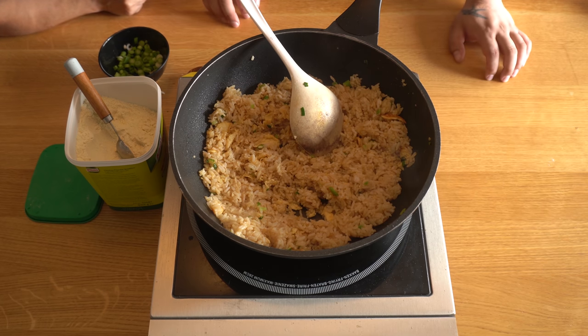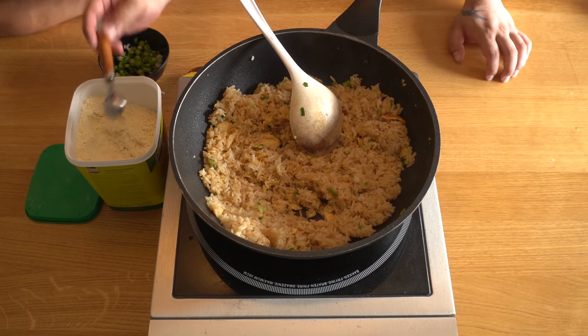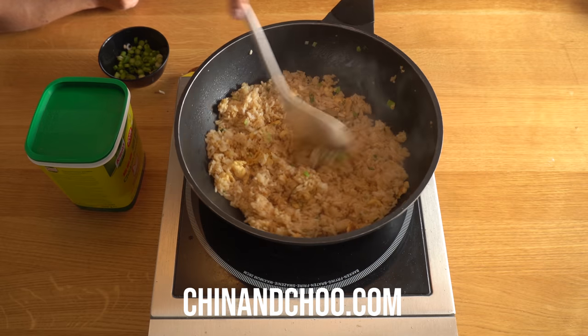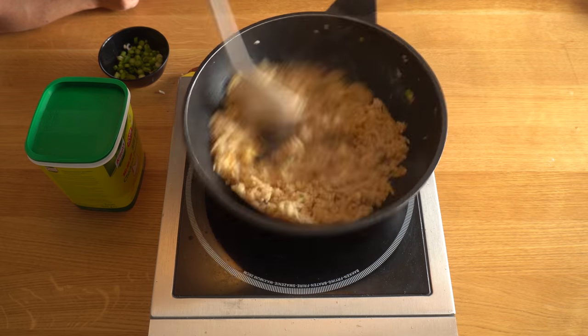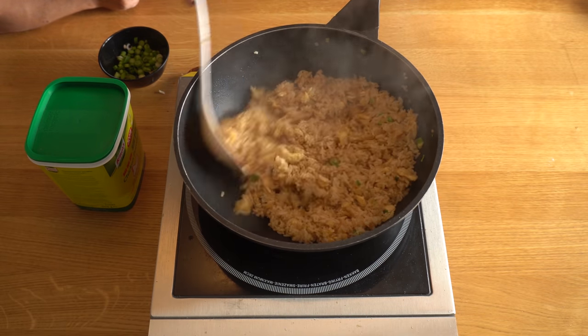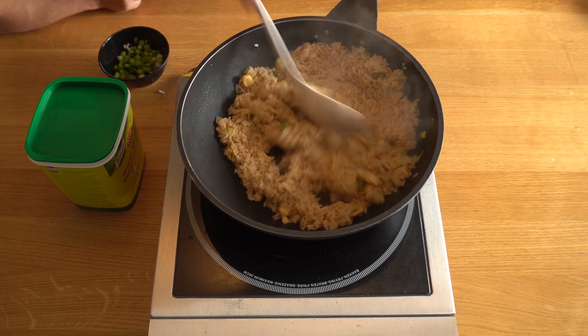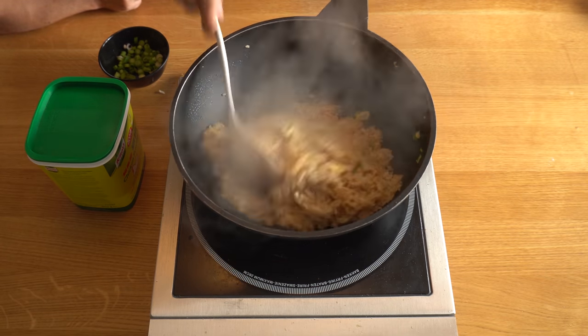Remember we sell these ingredients on our webstore chillandchew.com, along with our cookbook. Make sure to like, comment, and subscribe. Hit the notification bell for weekly Chinese takeaway and Chinese cooking videos.